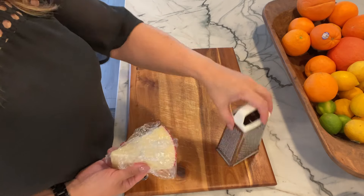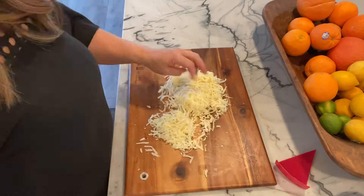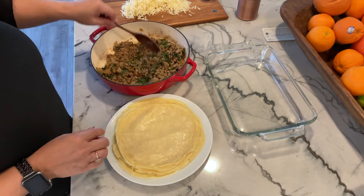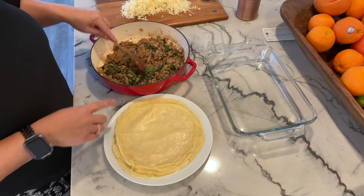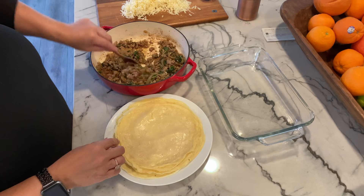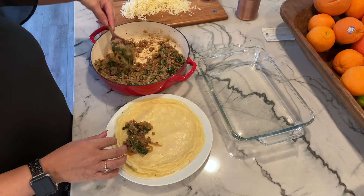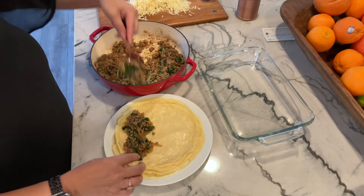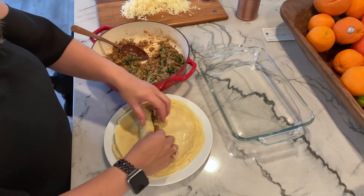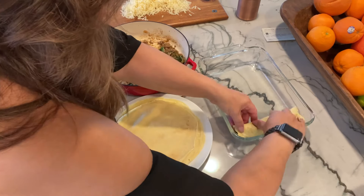Now I'm going to grate some fontina cheese. We have our beautiful filling: the caramelized onions, the greens — or just spinach if you prefer — and the sausage. Now we're going to fill up these little babies and roll them up. We take a little bit of filling, place it in the crepe, roll them up, and put them in our dish just like that.